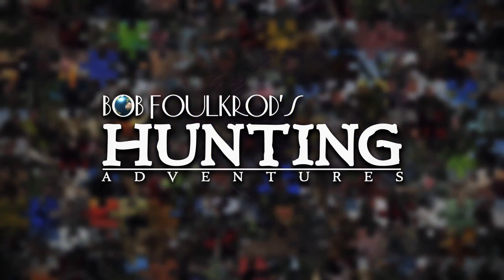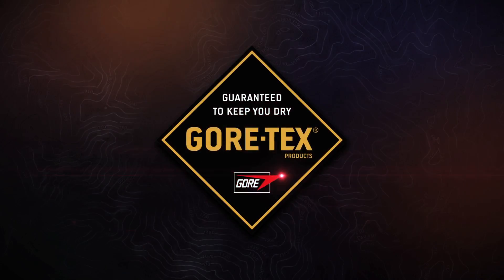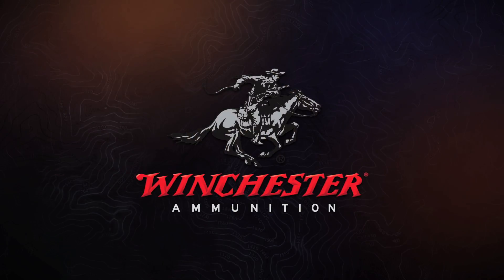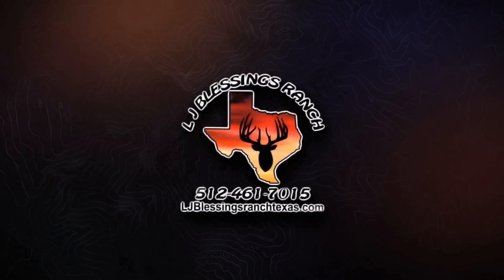Bob Volkrod's Hunting Adventures is brought to you commercial-free by these fine sponsors: Gore-Tex, Winchester Ammunition, Kinetrek, Kufuru, and LJ Blessings Ranch.